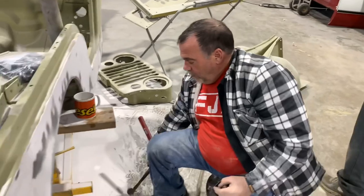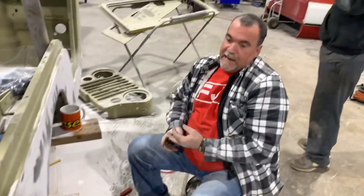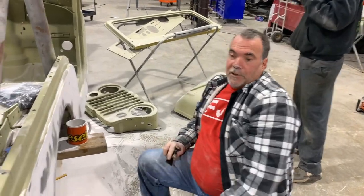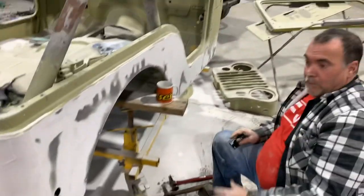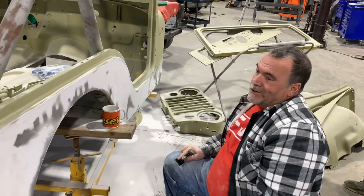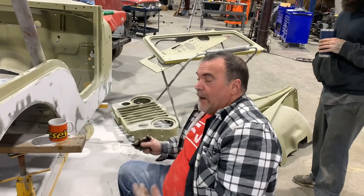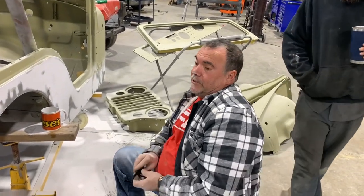Let it set up a little bit more, and we'll come back and put another coat on it. Then I'm going to show you working the corners. The corners you pretty much have to do by hand with a block. You can kind of rough it in with the Mudhog, but the Mudhog's not made for contours — the Mudhog's made for flat surfaces.